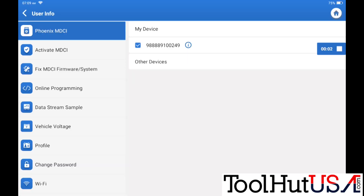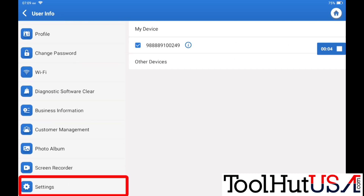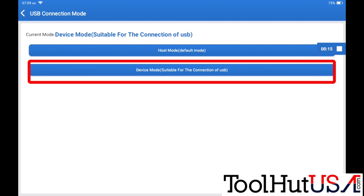On your Phoenix Smart, upper right-hand corner, hit the gear. Scroll down to the bottom to get to settings, go to USB connection mode, and then change it to device mode.